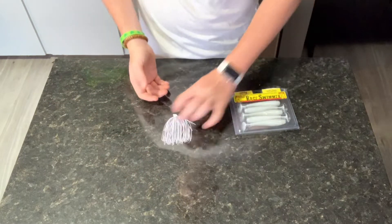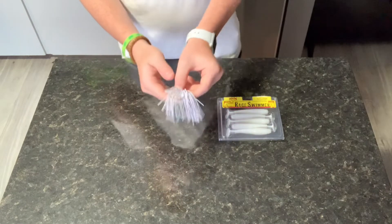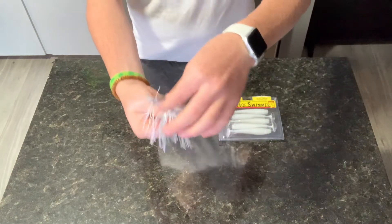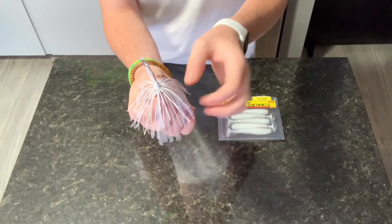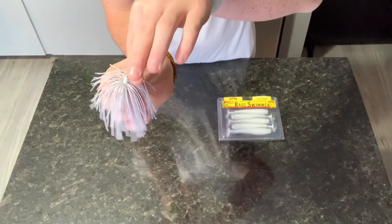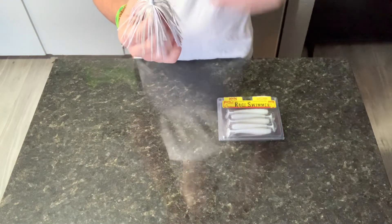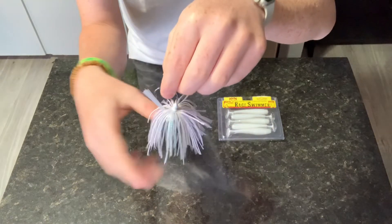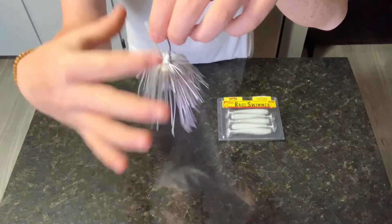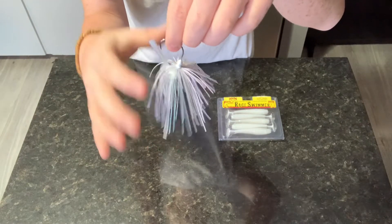First thing we want to do to make sure everything is ready is get the jig prepared. We get the skirt and let it all fall down to the bottom. This way it doesn't get in the way when we're trying to put on our paddle tails, so it doesn't get caught up. If it looks like this, you did it right — everything is just flowing down, nothing's crossed over each other. It doesn't have to be perfect, but it helps if it's pretty well done.